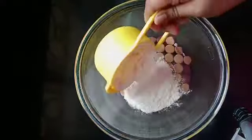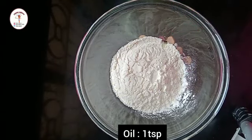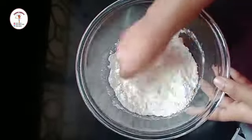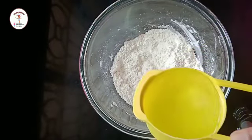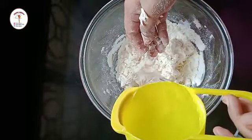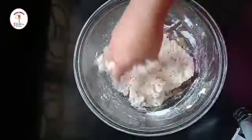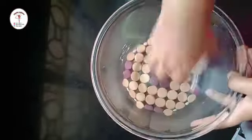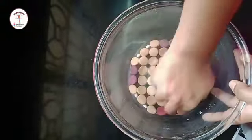First let's prepare a dough. To a bowl add one cup of maida, put some salt as per taste, and one teaspoon of oil. Give everything a good mix and let all the ingredients combine well. Now add water gradually and make a medium soft dough — knead the dough well. This is perfect; now let's keep it aside for 15 minutes.